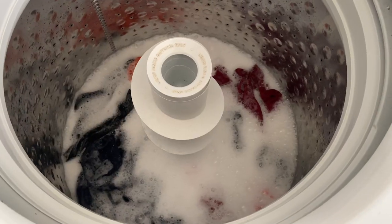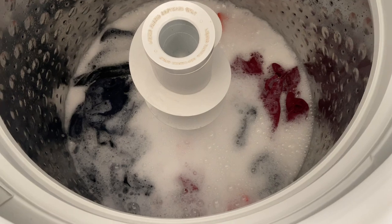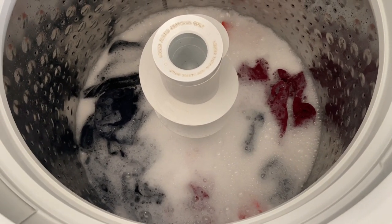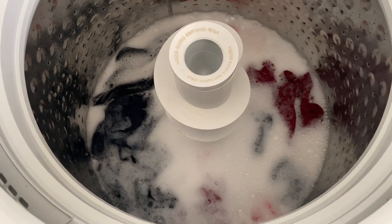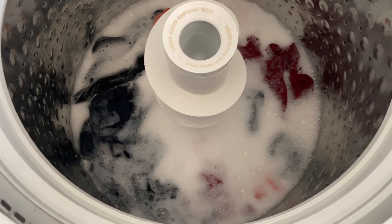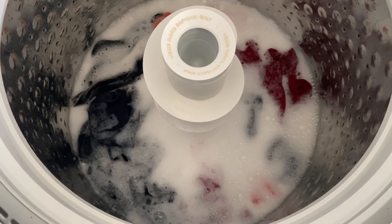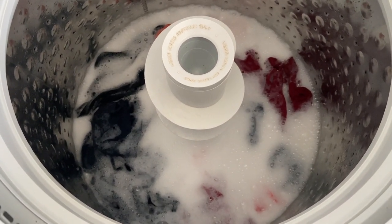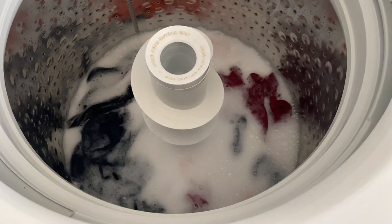One of my first videos talked about how suds don't mean anything — some manufacturers put chemical agents in detergent to make it suds more because consumers want that. But it is still interesting to see that this is a really sudsy product. It does have a smell; I won't say it's strong, but it's mild — not weak, just mild. It's one of those fresh clean smells. We'll see how everything turns out.